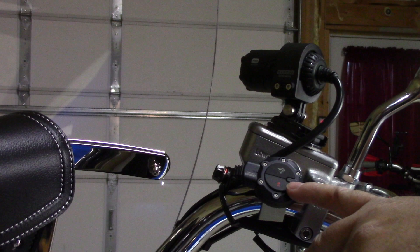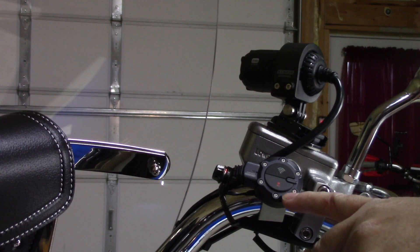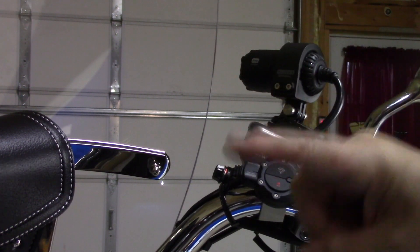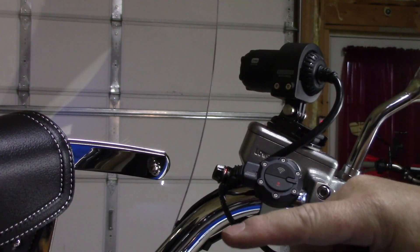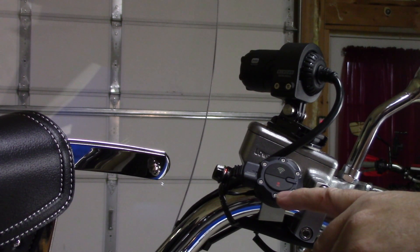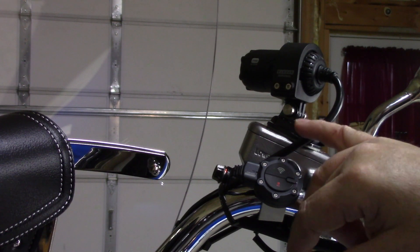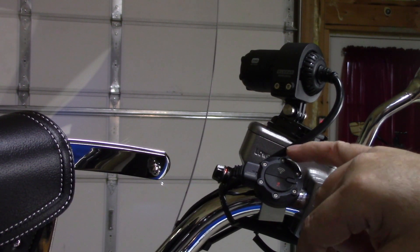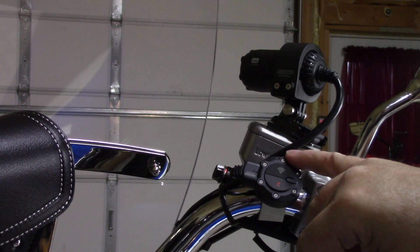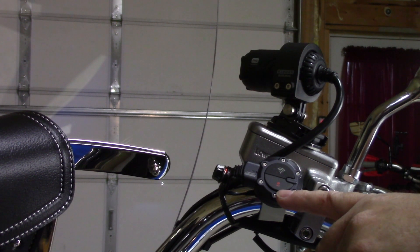That is it for the Thinkware M1 Motorsports Dash Cam on the Honda 750 Shadow Aero. Hope you liked this video — if you did, give me a big thumbs up and click subscribe below. Also check out the link to purchase one of these. I've tested several motorcycle dash cams over the years — probably 10 or 12 different kinds — and by far the best so far has been the Thinkware M1, which is why I have it on my CRF300L and now on my 750 Shadow. Thank you all for watching — click the thumbs up, subscribe to the channel, catch you all in the next one. Right on.